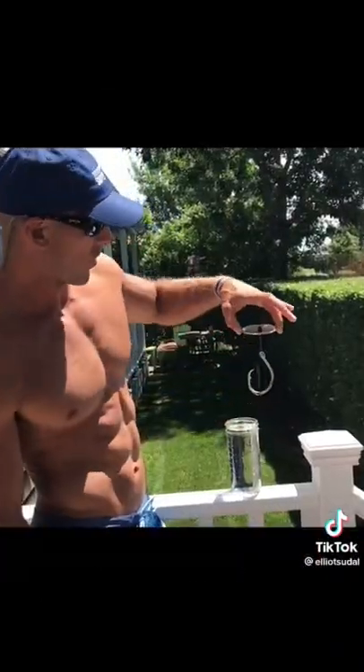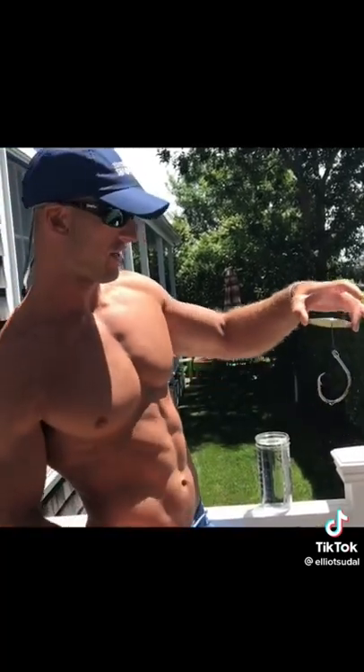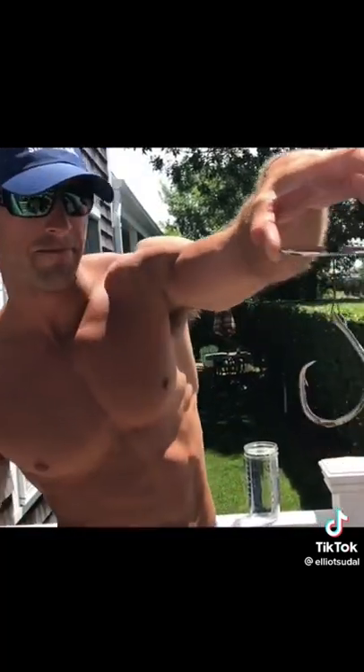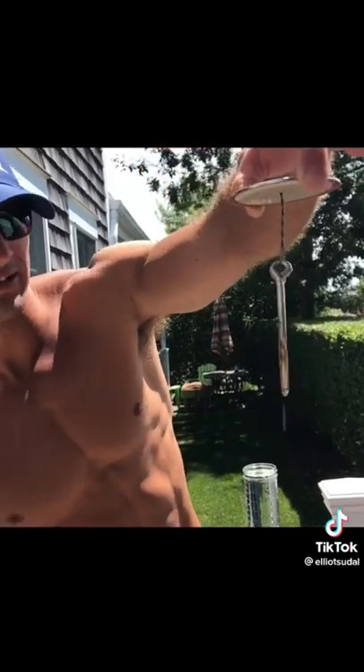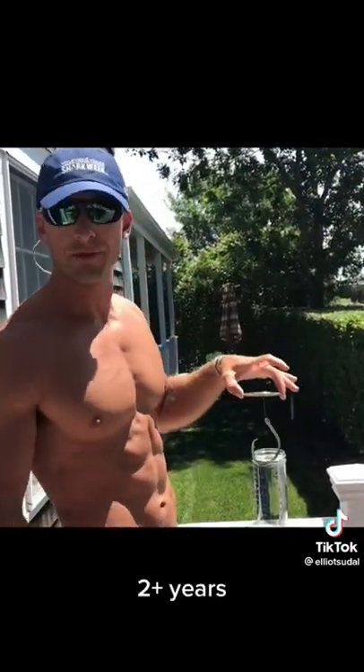We have the actual hook from the Mako soaking in a glass of salt water here. We just wanted to see how long it would actually take for this to rust away. This is a thick hook — it's going to take years, I think. So we're just doing the experiment. Here we have a couple of different brands.